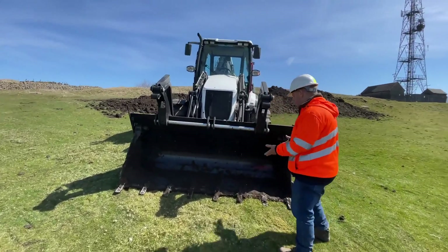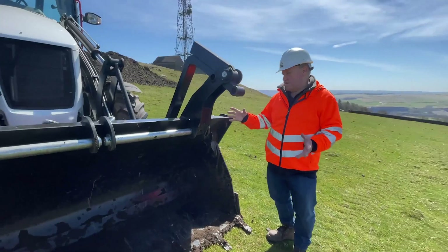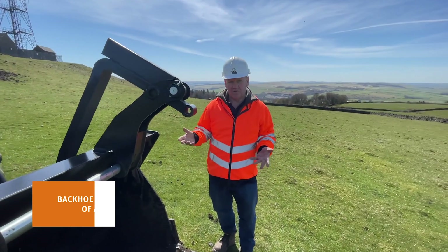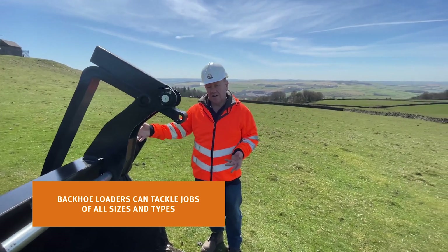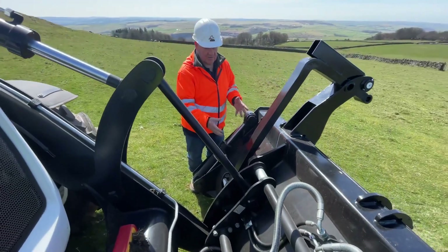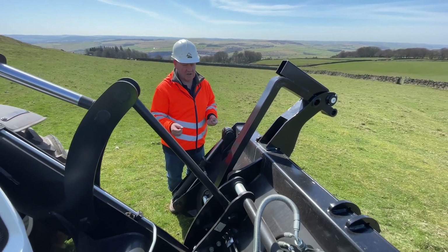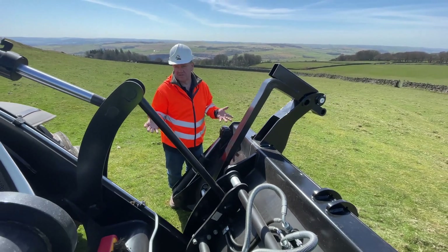So here, as previously mentioned, we've got the front bucket. With backhoe loaders, a lot of the machines have forks that flip over so you can do forklifting duties. And in this instance, this one has a quick coupler device so it can be released from inside the cab. This is a hydraulic one. You can drop the front bucket off and put dedicated attachments on, like actual forks, sweeper brushes, road planing stuff.